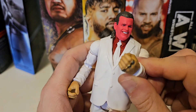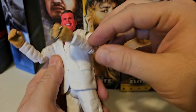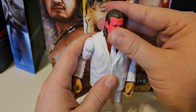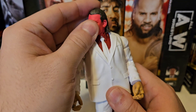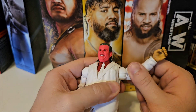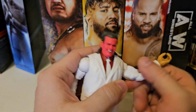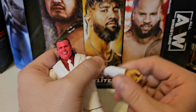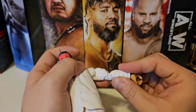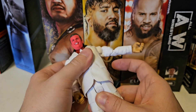As far as articulation, it's a Mattel suited body, so you don't expect much. You get side-to-side and forward-and-back on the head. Arms move up to about there — that's about the most you're gonna get. He has a bicep swivel which does what it's supposed to, moving in any direction. The double-jointed elbow has pretty good range of motion, so I can't be too mad at that. The wrist hinge is nice.